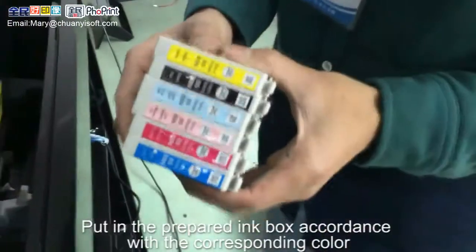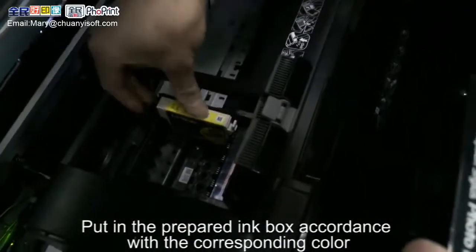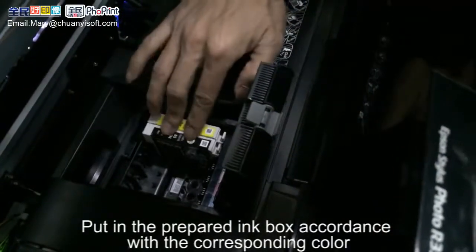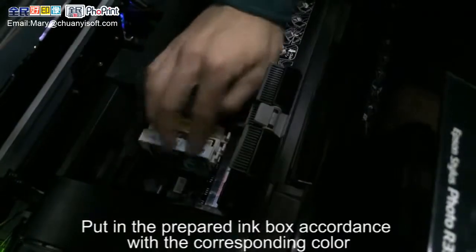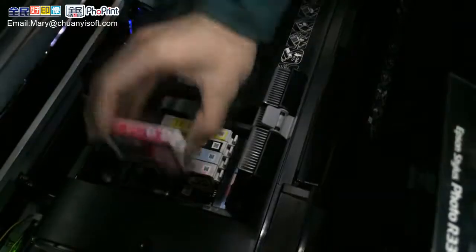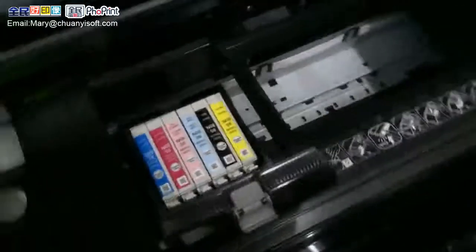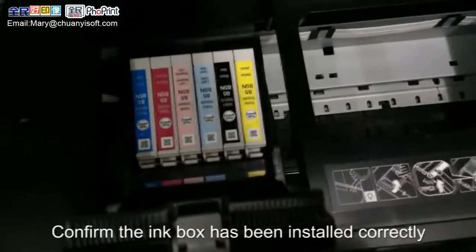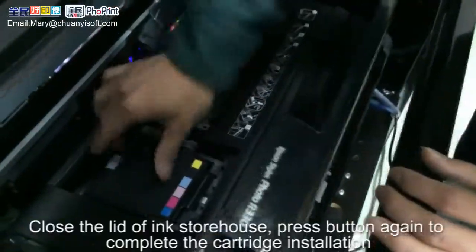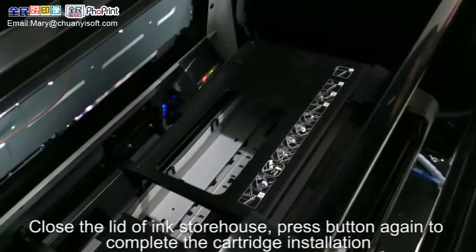Put in the prepared ink box in accordance with the corresponding color. Confirm the ink box has been installed correctly. Close the lid of the ink storehouse, then press the button again to complete the cartridge installation.